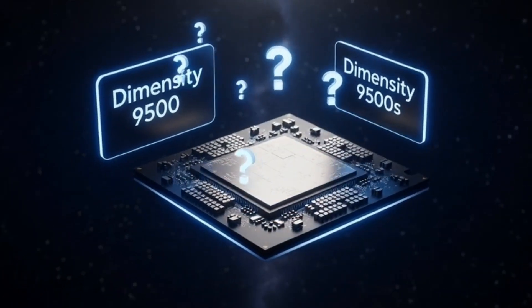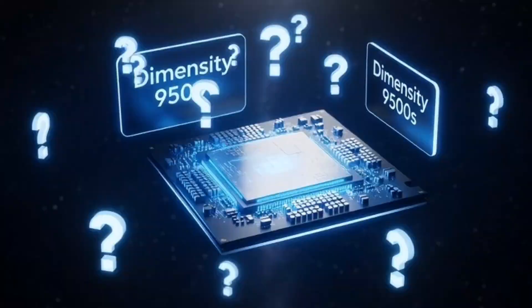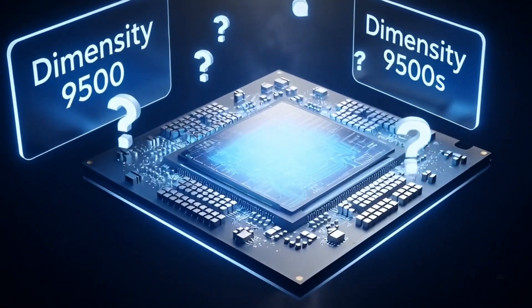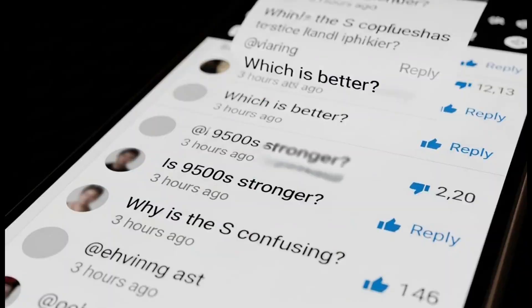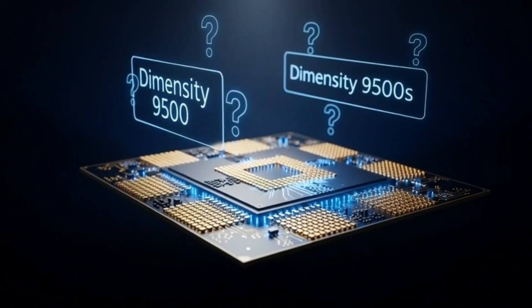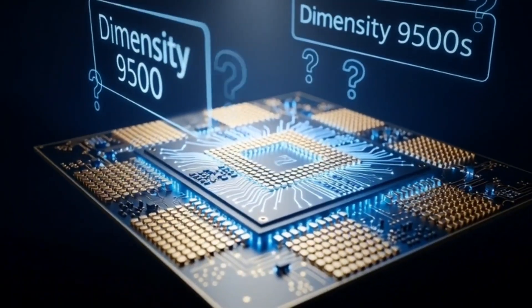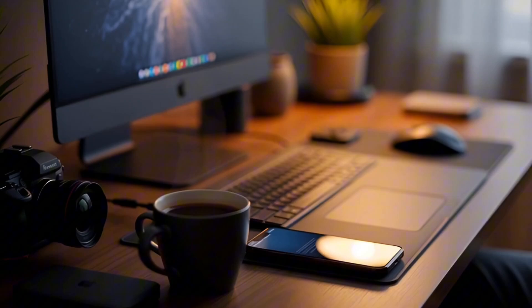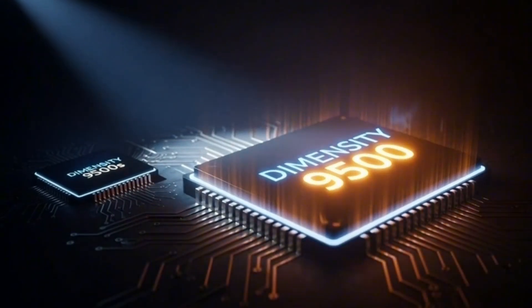Yo, what is up tech family? Today we've got a total name game mystery that is confusing everyone. I'm seeing this question all over the comments: is the new Dimensity 9500S better than the 9500? Because usually you see an S and you think super, speed, or special edition, right? Grab your coffee and sit back because MediaTek just pulled a fast one on us. The big plot twist.